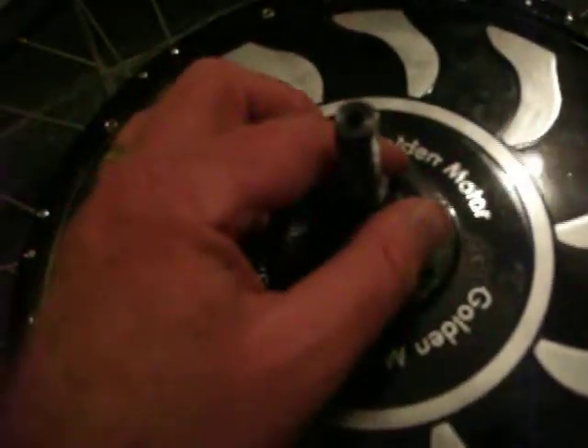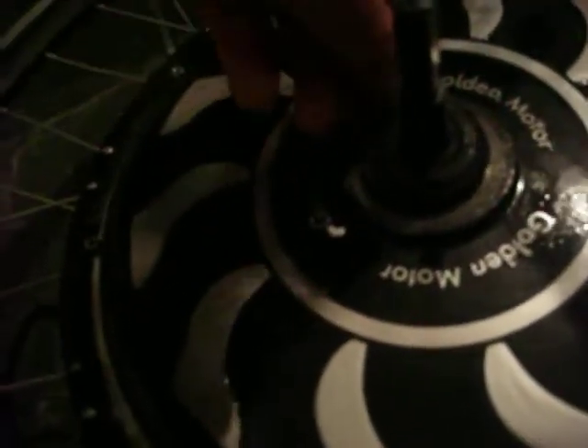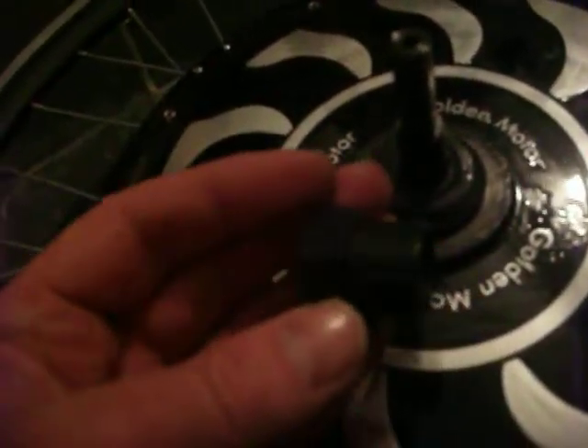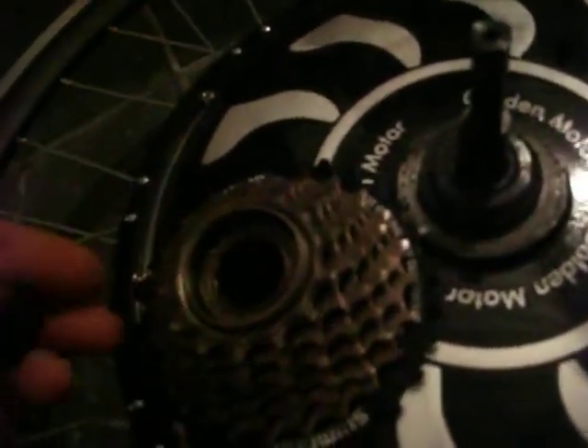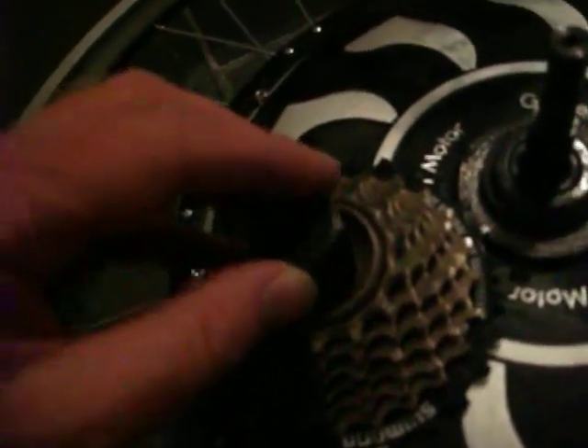Hopefully this will do exactly what we need and allow us to put the gear cluster on top. There's another little gotcha — I went and paid $25 for a gear spanner, which is a good idea. The idea being that I can loosen and tighten it as much as possible and it just fits in there.